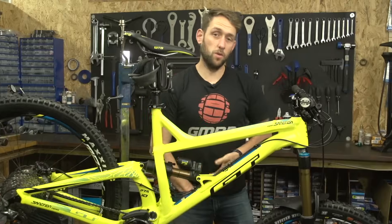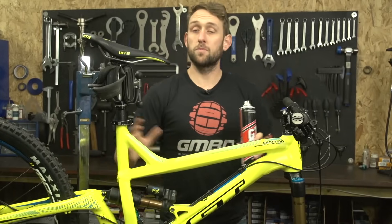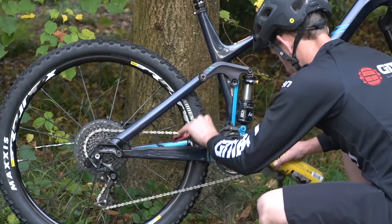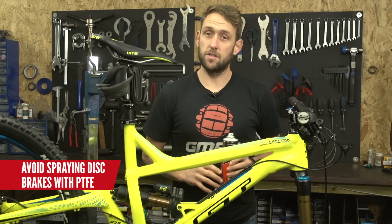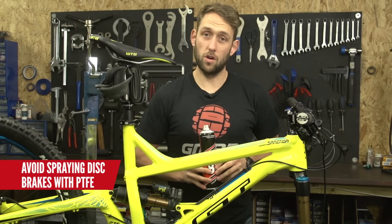The first one we're going to start with is PTFE spray. This can be used to disperse water from your bike after a wash, for example. It's great for use on the chain, although you do want to be really careful that you do not get it on your discs, because you'll only have to replace those pads or spend time trying to get the lubricant off them.